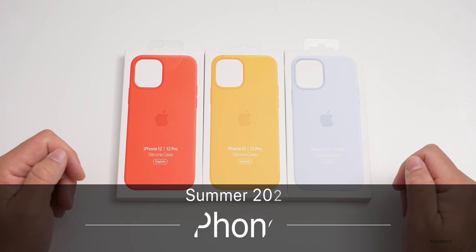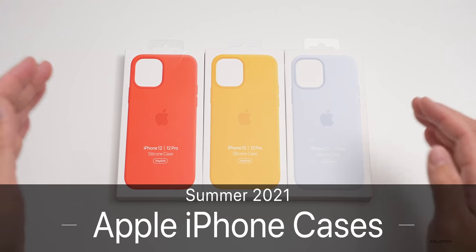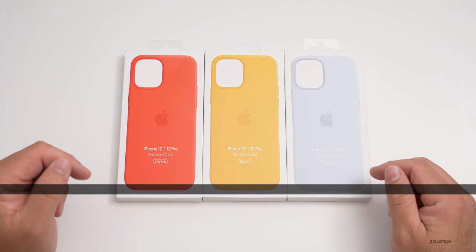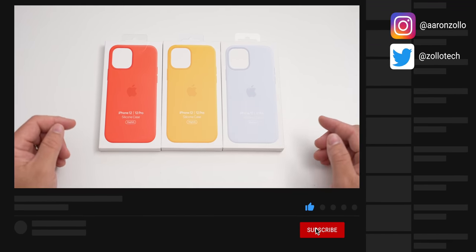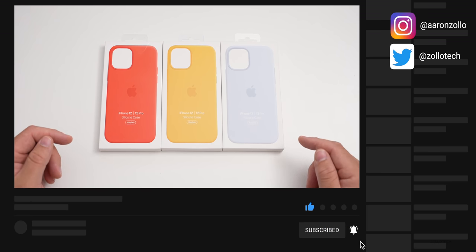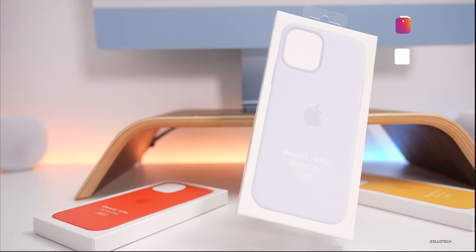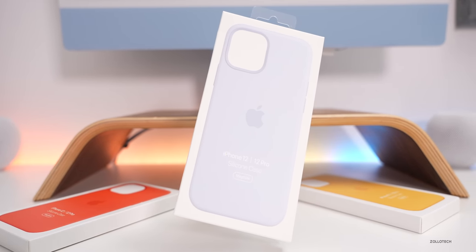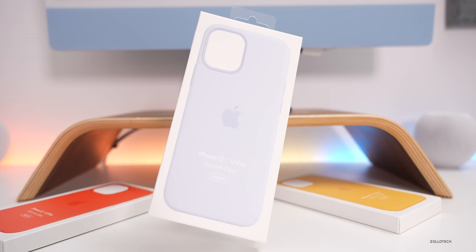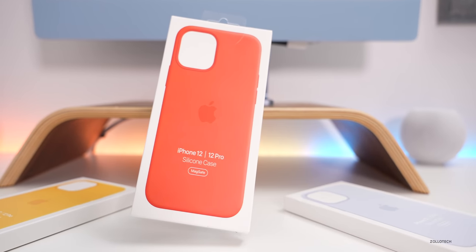Hi everyone, Aaron here for Zollotech. These are the new official Apple silicone cases for summer 2021. Apple sort of surprised us and announced these out of nowhere and just made them available on their website. There are three new colors, currently only available for the iPhone 12, 12 Pro, 12 mini, and 12 Pro Max.